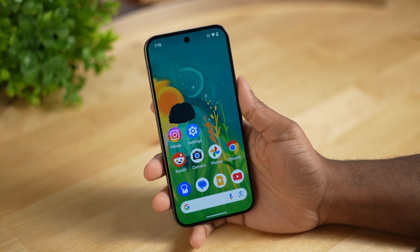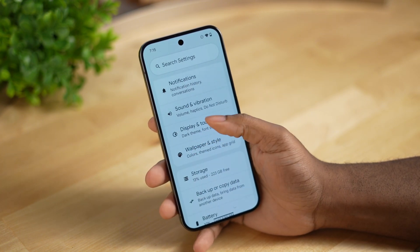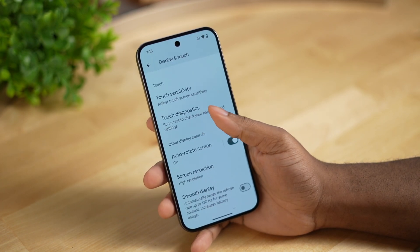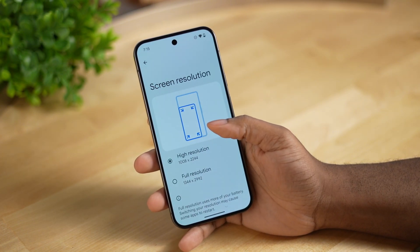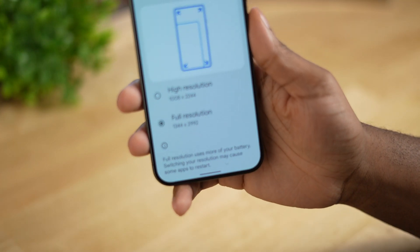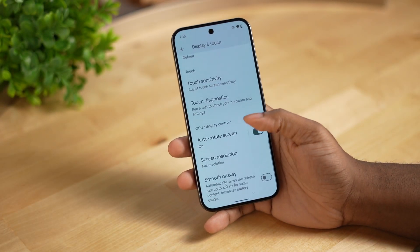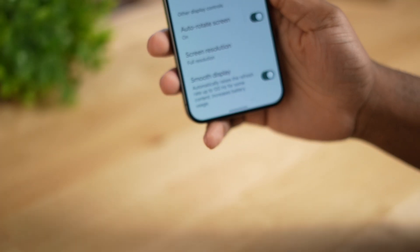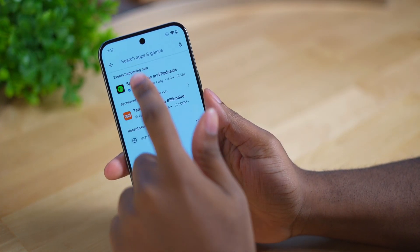First, we're going into settings to make sure the refresh rate and resolution are all the way up. This phone has a 6.8-inch OLED display with a maximum of 3000 nits, 120Hz refresh rate, and 486 PPI. Most smartphones come out of the box at 1080p, which I usually leave because it's less taxing on the chipset and offers better battery life — but since I'm testing this phone, I'm going to boost everything all the way up.